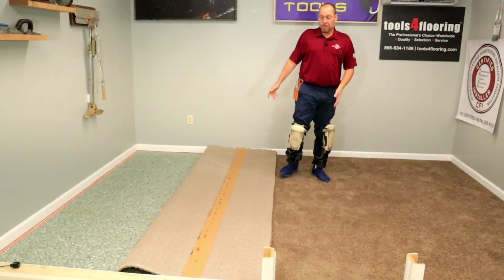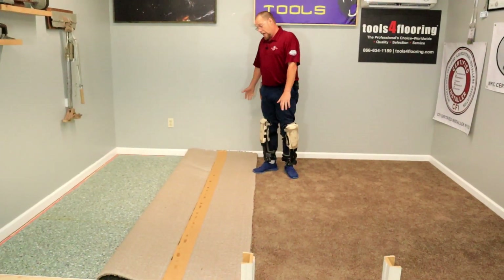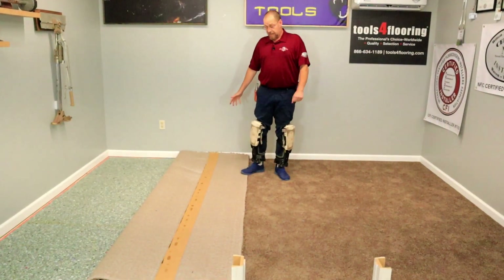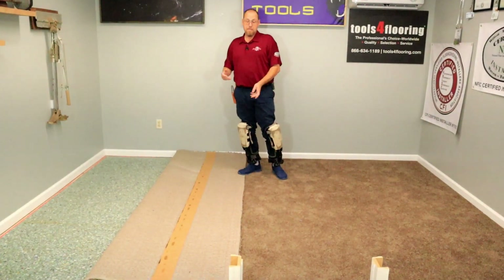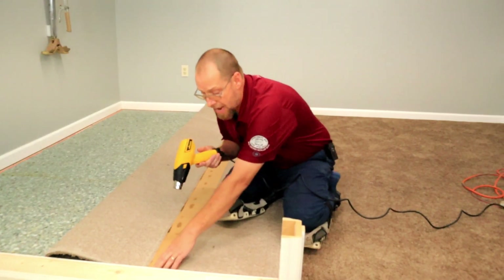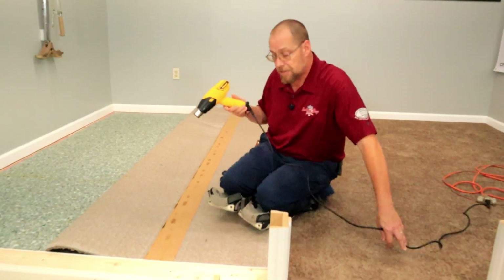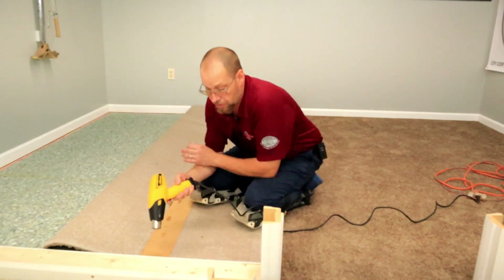Now to take this apart, I'm going to do something a little bit different than what most people do. A lot of guys will take their seam iron and run it on the back to release that glue. I've got a little different technique that I feel is a bit safer and less messy. I'm going to take and just heat up the tape on the back with my heat gun and it'll just pull right off all nice and neat and clean without causing any damage to the carpet or any mess with the glue.